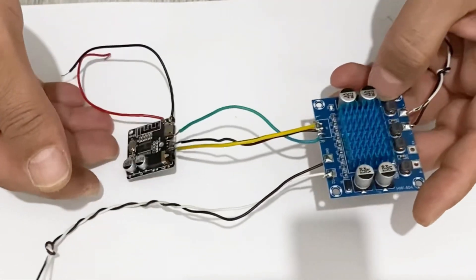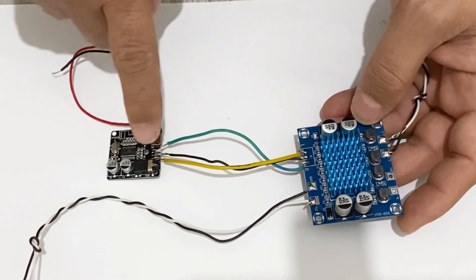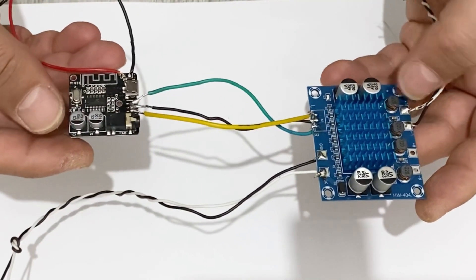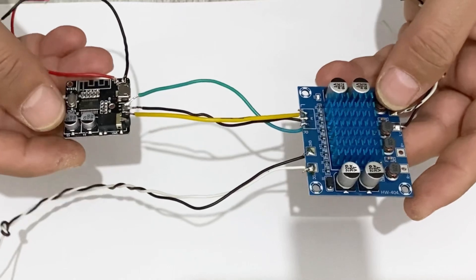Okay my friends, I have made the necessary connections — ground to the ground, left to the left, and right to the right — so our Bluetooth module is now connected to our amplifier.